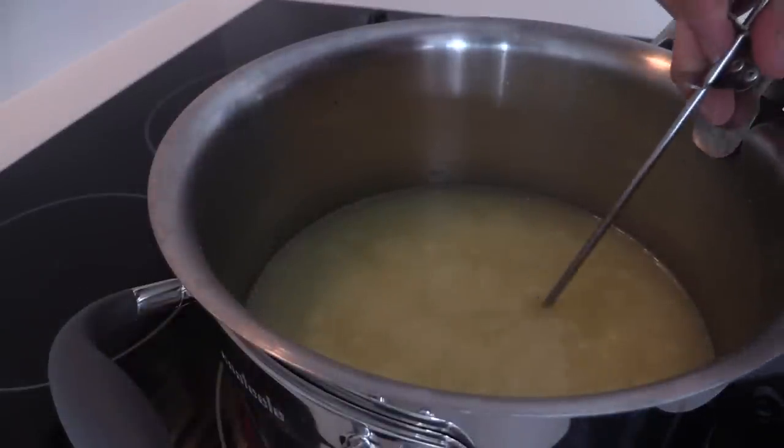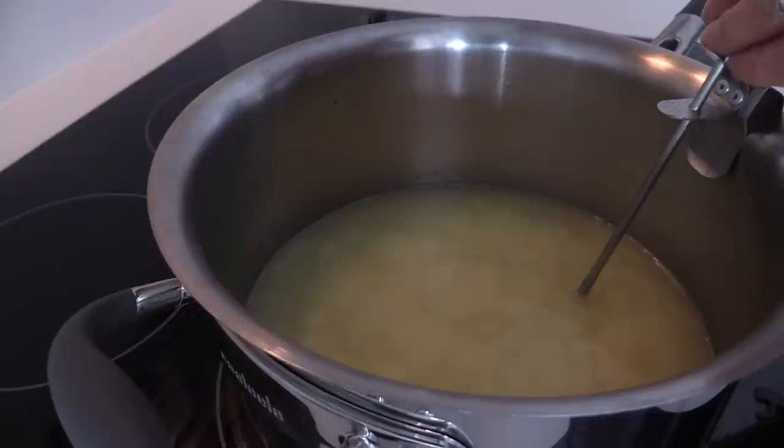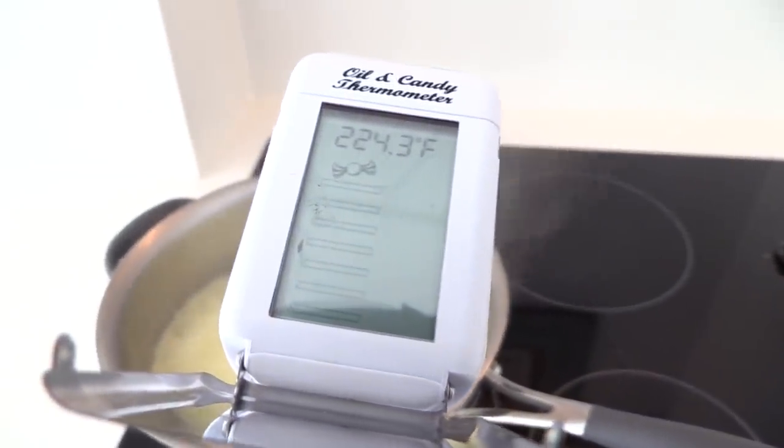Add a candy thermometer to the side of your pan and let it bubble away until it reaches about 240 degrees F or 115°C. Now for those of you without a thermometer who are trying to guess when it's ready: